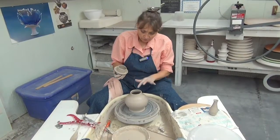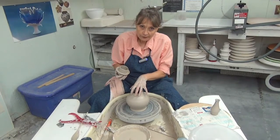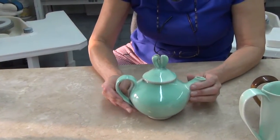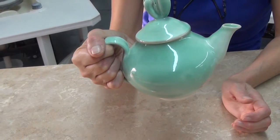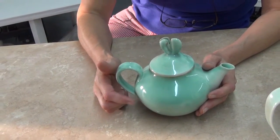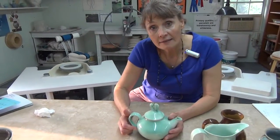The flange will fit into the hole and the cap will go over the piece. But the reason why this one is not so successful is because if I put four fingers in there, my fingers are going to touch the liquid that's in there, and the liquid in this teapot is going to burn my hands.